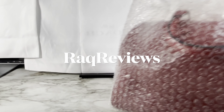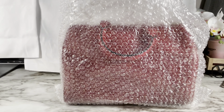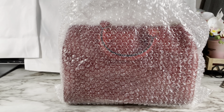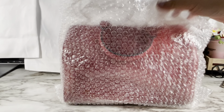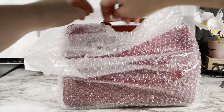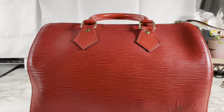Hi guys, welcome back to RaqReviews. Today we're gonna talk about this one bag I got from eBay. It's my first secondhand luxury bag that I purchased. So let's get started. If you guys like unboxing and what's in my bag, stay tuned. For all new subscribers, welcome, and for my returning subscribers, hello.